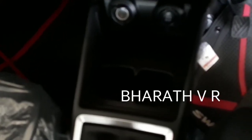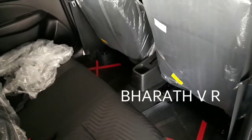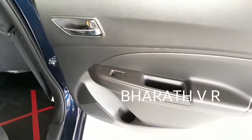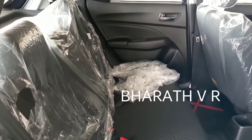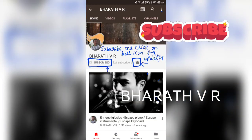Two cup holders are also there. Coming to the rear side, in the VDI model you are not getting rear AC vents. A one-liter bottle holder is there on the door pocket, and sufficient legroom and headroom is available. Please subscribe to my channel and click on the bell icon for updates.